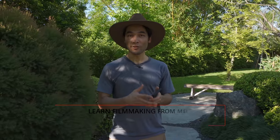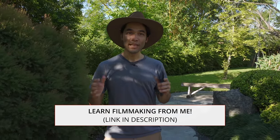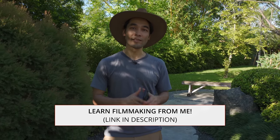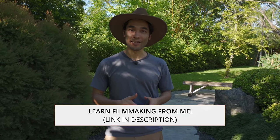So those are a few quick tips for shooting vertical video with your phone. Hope you found them useful. If you enjoyed this, please check out the link in the description for my Film School Unscripted studio, where I teach all kinds of lessons about run-and-gun filmmaking. Please click like, subscribe, and I'll see you next time.